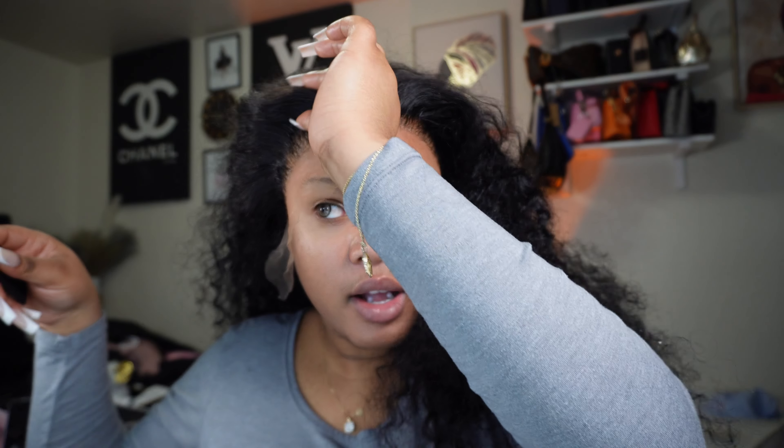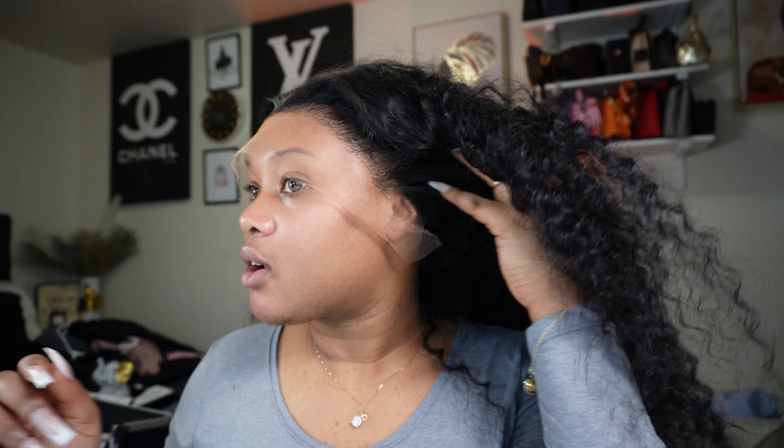You can always put some mousse on if you find it a little bit hard to tackle the hair that has pasted to your lace. For me, it was easy — it's some good old hair.